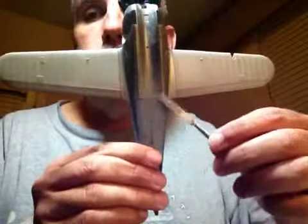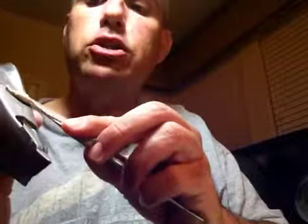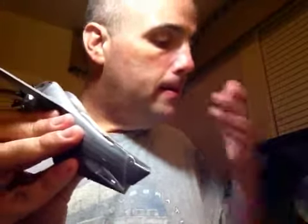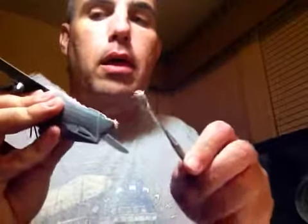I use this tool right here. What we're going to do is apply putty all around the seam here, and here, and also here. We're just going to spread it on here — kind of like peanut butter.